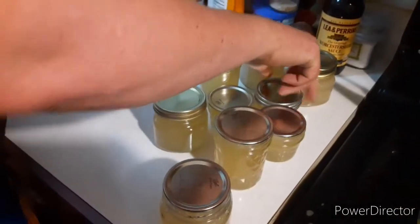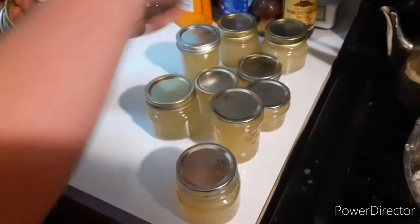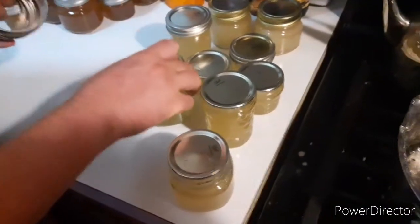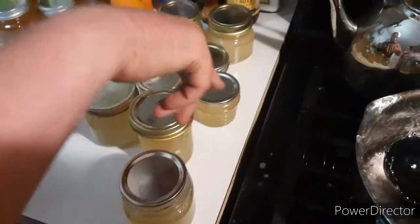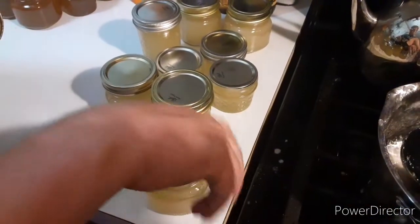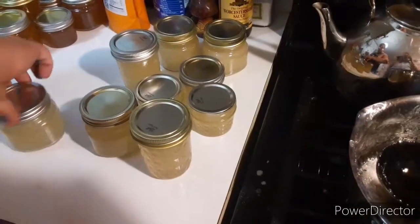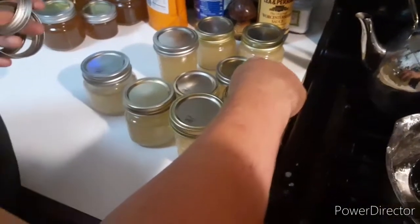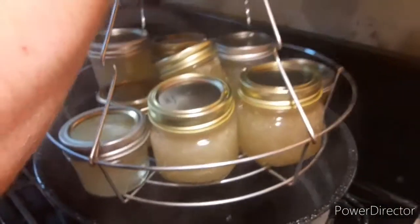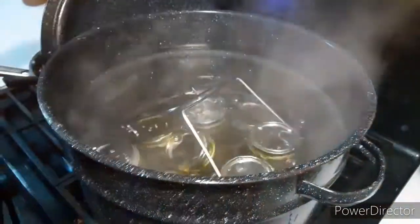When you put the lids and rings on, you tighten to fingertip tightness — meaning you don't grab the jar hard and crank it. You just twist it on until you can't twist it without turning the jar. It doesn't have to be super tight. Into the water bath canner they go, and they will be in there for 10 minutes.